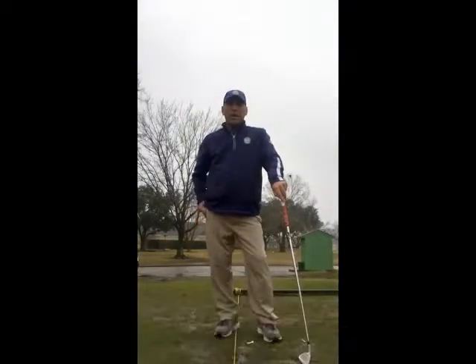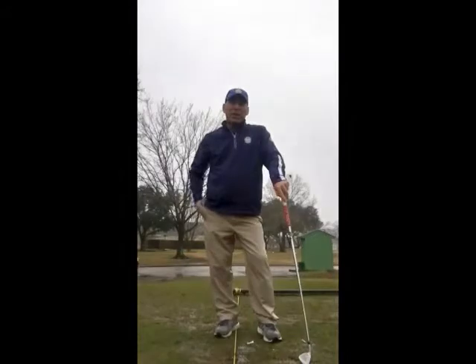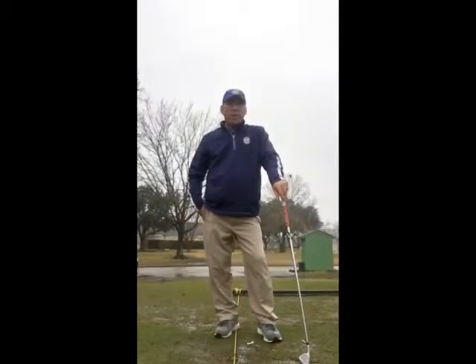Hi everyone. That's you, PGA Golf Professional here in Houston, Texas today. Today's a great day for drills because our range is closed — pretty flooded.